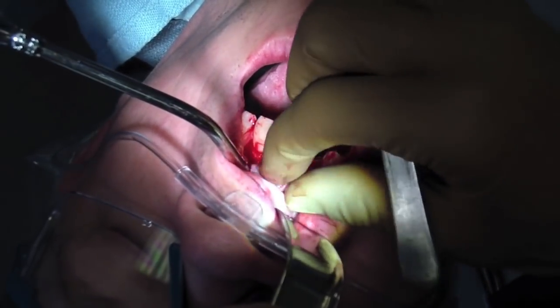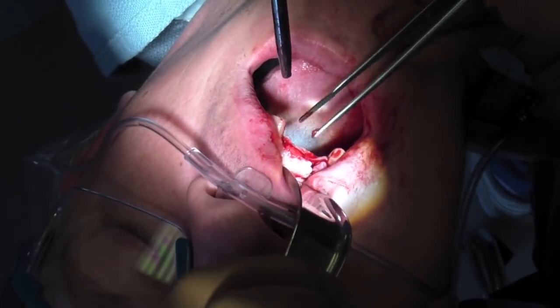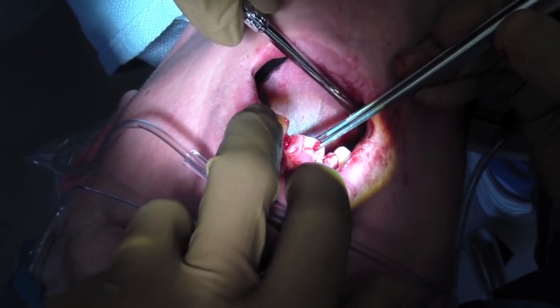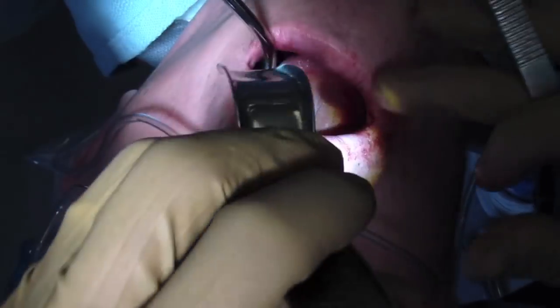The best way I can describe it: if you put a whole bunch of stuff under carpet and try to hide it — like say a couple books — and try to stretch the carpet over, it's not going to happen unless something gives. So that's what's happening in this case. What we're doing here is I'm just checking to make sure I get enough movement of that flap.